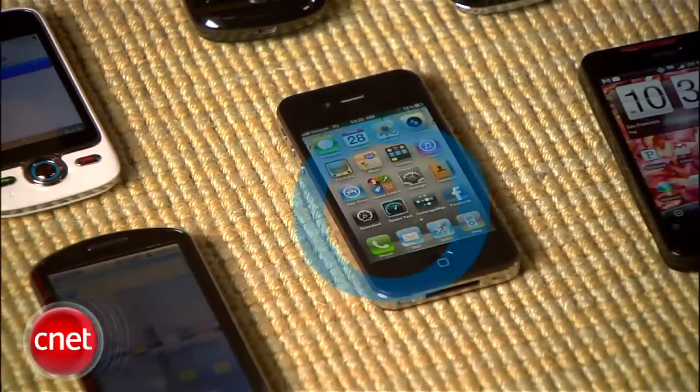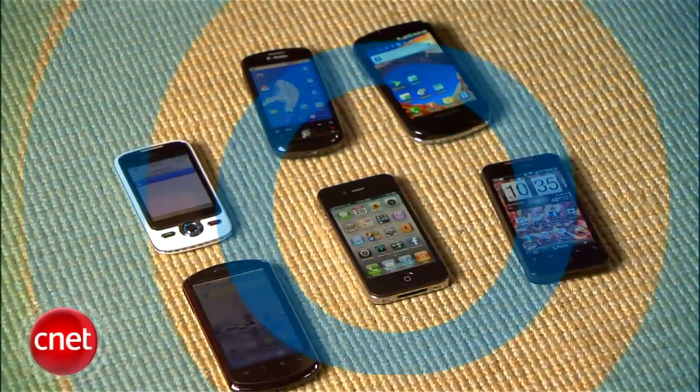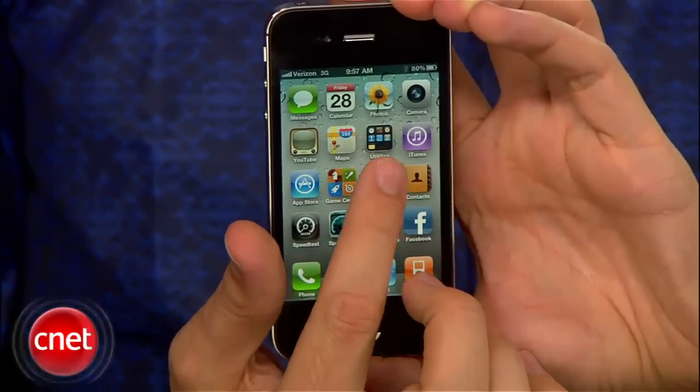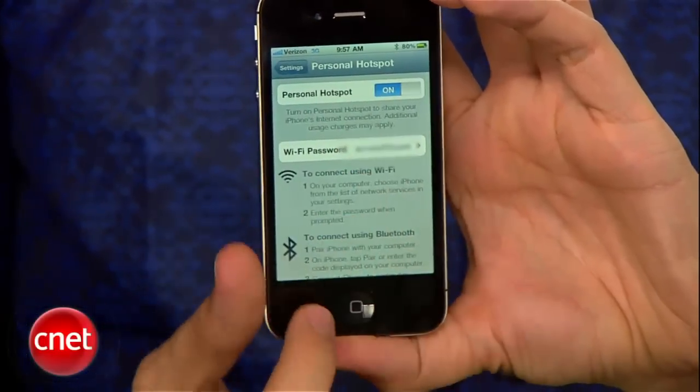Inside the Verizon iPhone is one major difference. Unlike the AT&T handset, the Verizon iPhone can function as a personal hotspot for up to five devices. You will need to activate the hotspot functionality with Verizon first, but once you do, it will appear in the settings menu. After you set a password and turn on the feature, you can get started. You can connect devices through Wi-Fi, Bluetooth, and also a USB cable. What's really nice is you can use all three connection types at once.